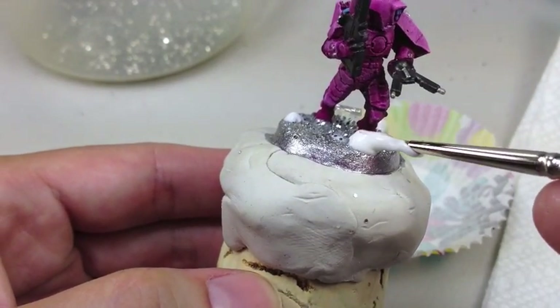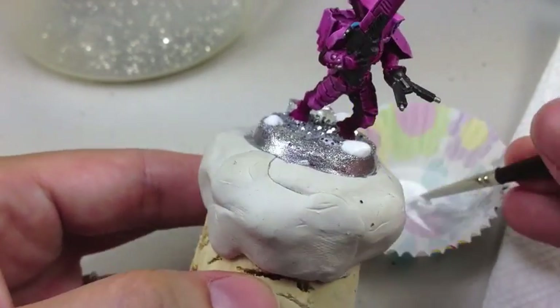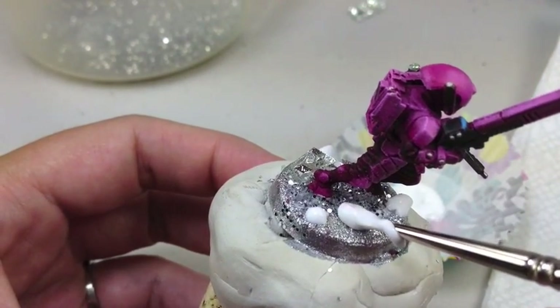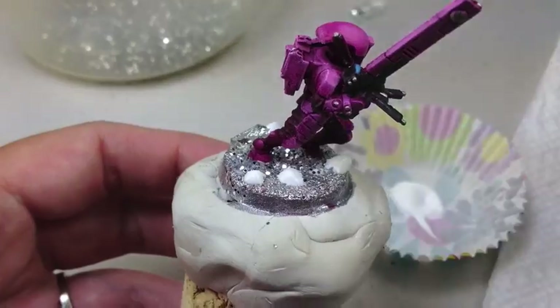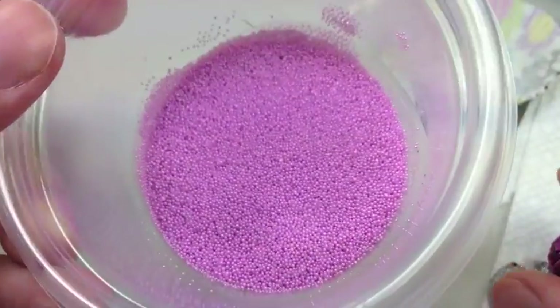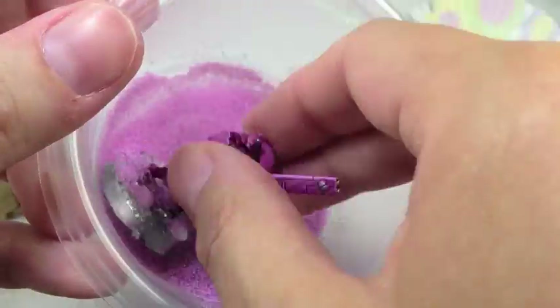I'm going to be adding more glue and then putting on what are called microbeads. And of course, in the description of my video, as with all my videos, I always put the links to the products that I use. What's cool about microbeads is they come in many different colors. Of course, I'm using pink for this particular project.